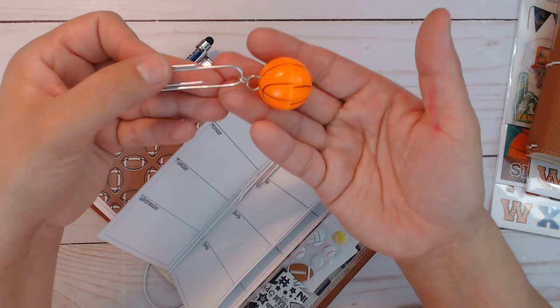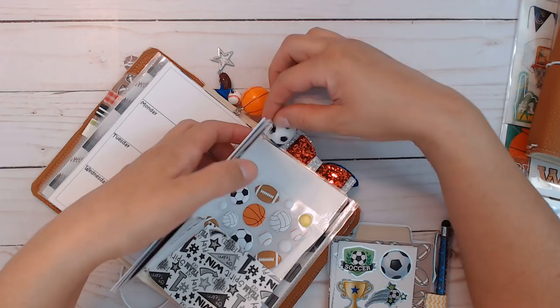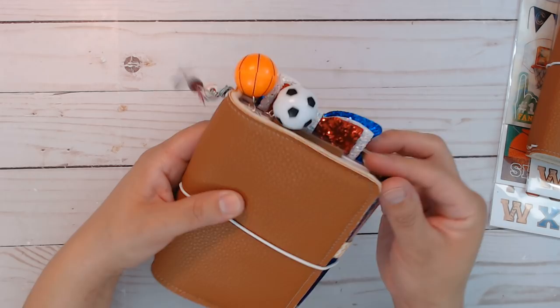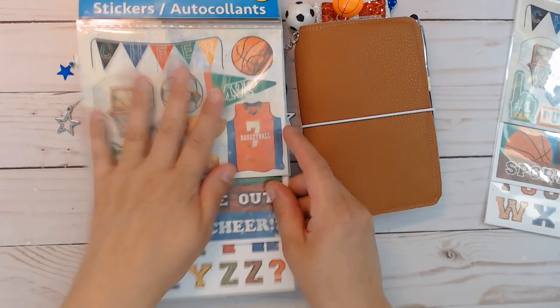These are already in the shop. I like how the cover feels — it's pebbly and makes me think of a baseball mitt. Both of these will come with a brand new pack of sports stickers. I didn't want to open or cut the pack down, so you'll get the full thing with your order.